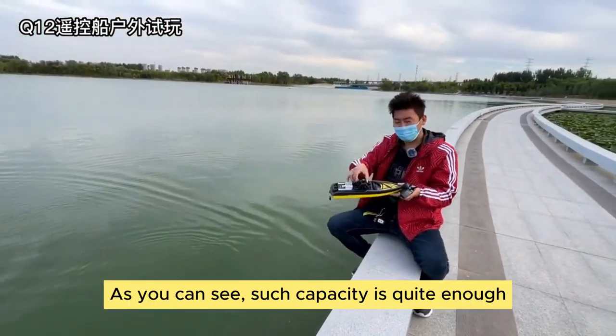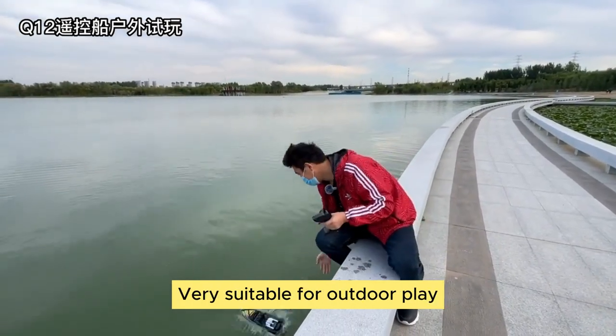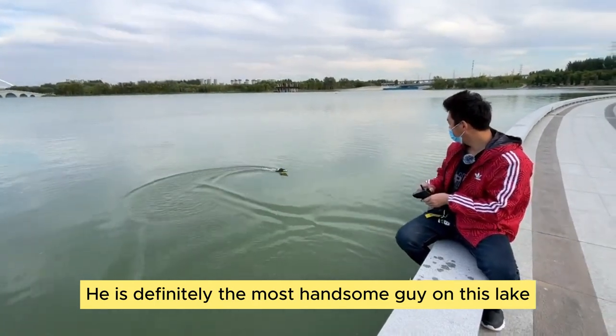As you can see, such capacity is quite enough. And it's waterproof — very suitable for outdoor play. Let's run another lap. He is definitely the most handsome on this lake.